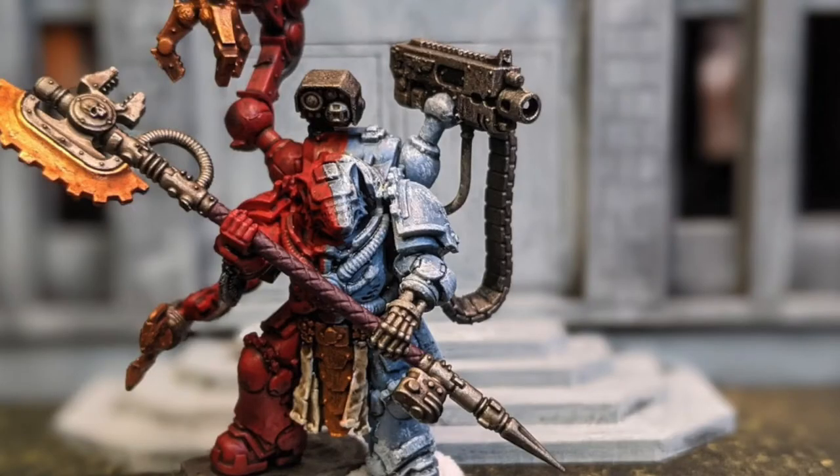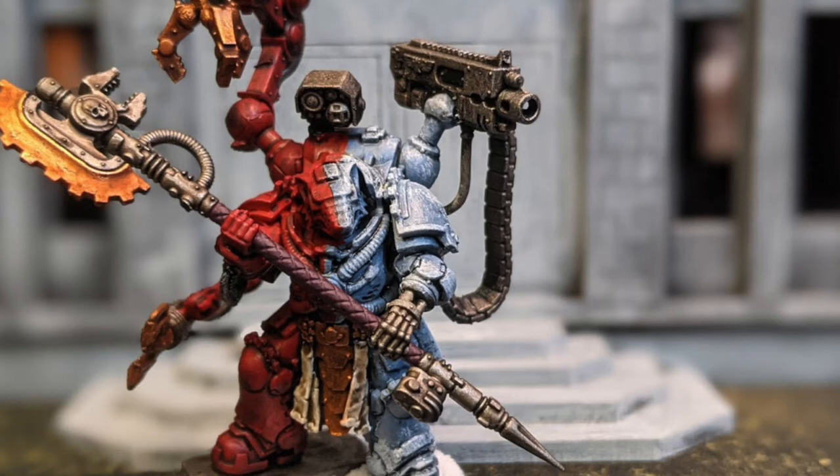Alright, first thing long-time wolf players will notice is that the Iron Priests are no more — you just take a Tech Marine with the same exact stats, just the new name. That's why this is the Iron Priest slash Tech Marine video. The Primaris Tech Marine is 80 points — and that's the one I mainly recommend. You get the extra attack, the extra wound, and the better gun. His weapon isn't a thunder hammer, so if you really want one you have to go firstborn, but for points efficiency the Primaris is the way to go.